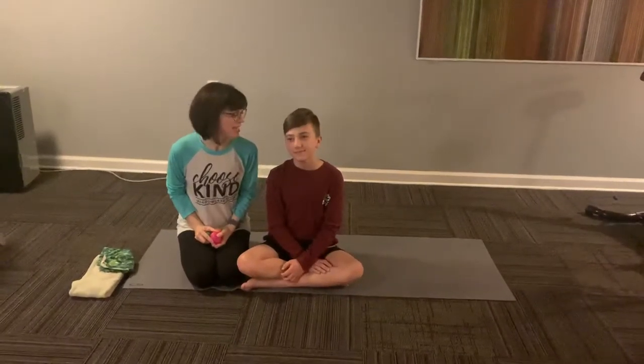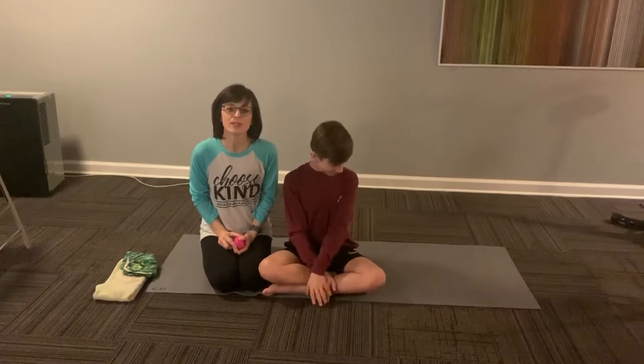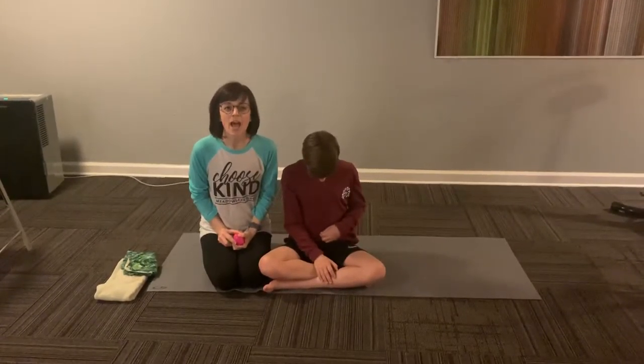Hi everybody, Sandy and Emery here. We are wishing you well during week three of Continuous Learning. We hope you're all staying healthy and happy.